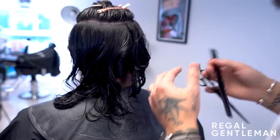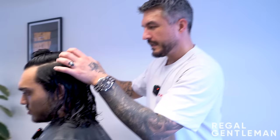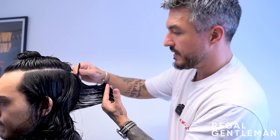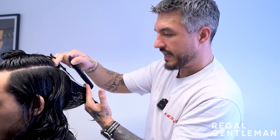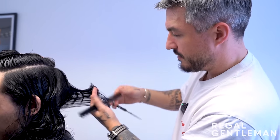With this much texture and shape, there's no need to get a cut all the time. Going back monthly would just mean going shorter and shorter. The barber would want to see Sim again in three months. He's noticed many clients with longer hair from his channel - he doesn't see them very regularly, about every three months, yet he's still fully booked every day.